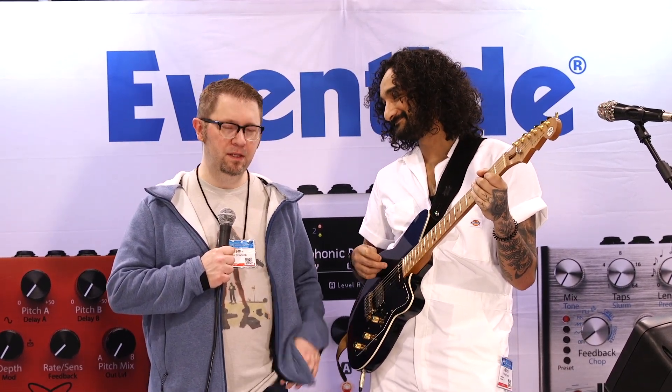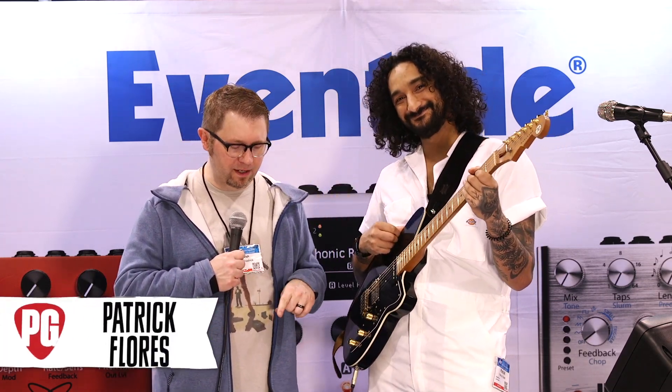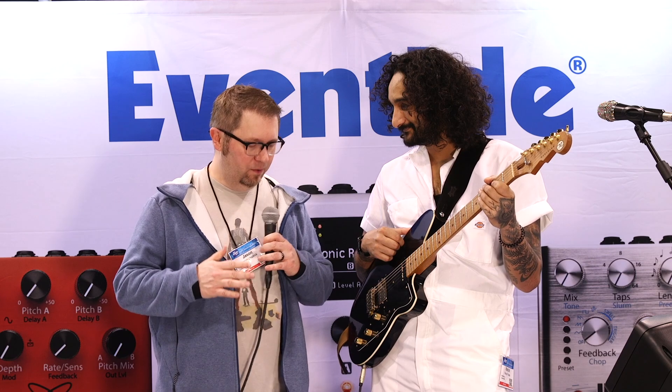Hey everybody, Jason Shadwick here with Premier Guitar and we're at the 2023 NAMM show here in Anaheim. Specifically, we are at the Eventide booth with our buddy Patrick and we are going to be talking about the new flagship guitar pedal, the H90, which does a million different things. We're going to hit the top level highlights today, Patrick.